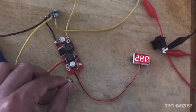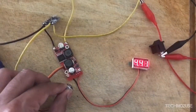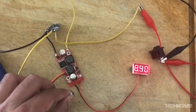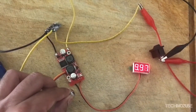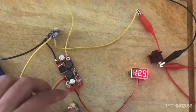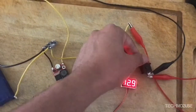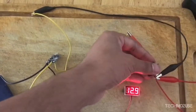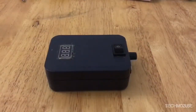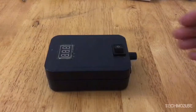Let's test everything before we put it into the enclosure to make sure everything works. Everything seems fine — the voltage is correct and the on-off switch works.